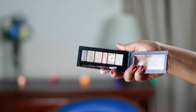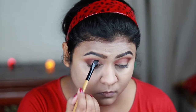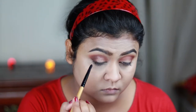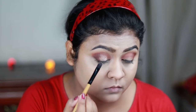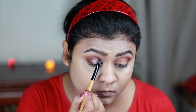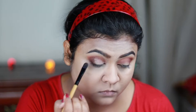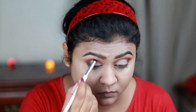Now I'm taking this beautiful rose gold color from my Physician's Formula Shimmer Strips The Nudes palette and applying it all over my eyelids. I also wet my brush with a makeup fixing spray — eyeshadows are really easy to apply when you wet your brush, so I highly suggest you do that. Then using the crease color I'm blending everything out.